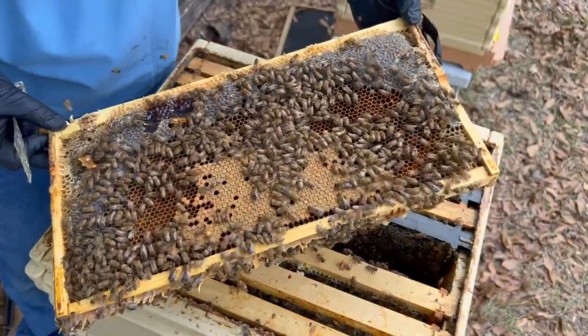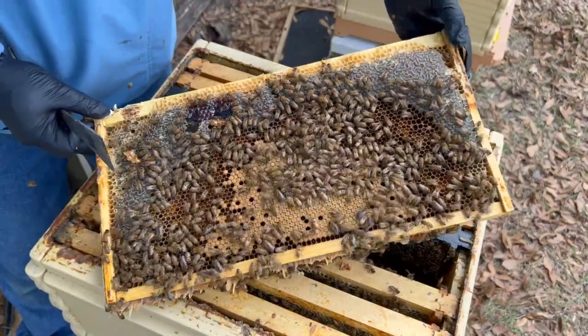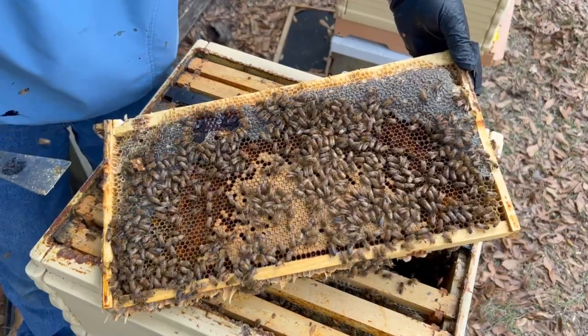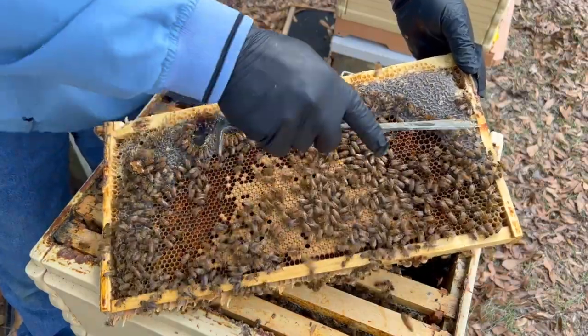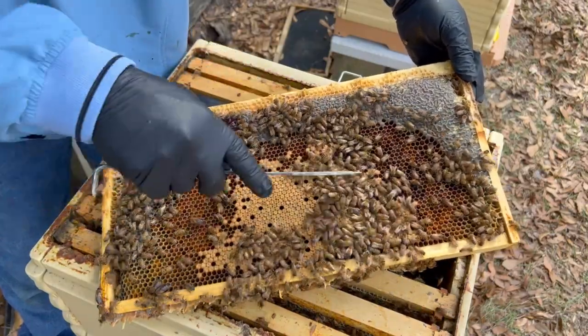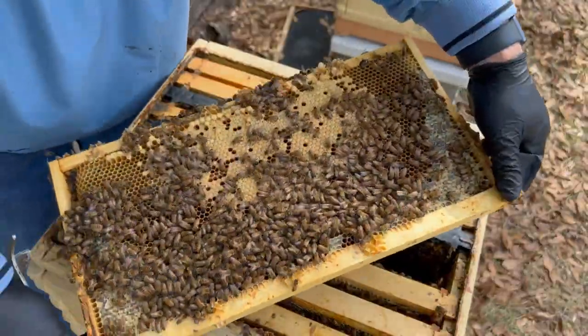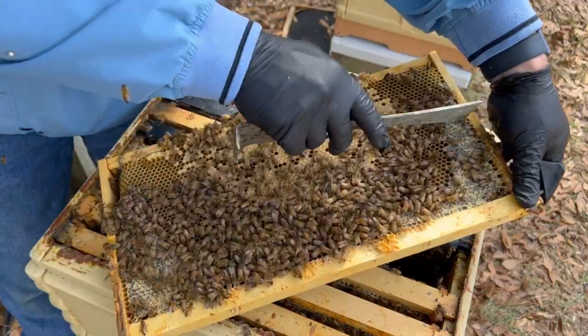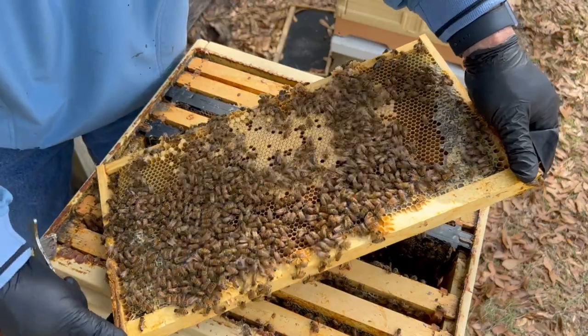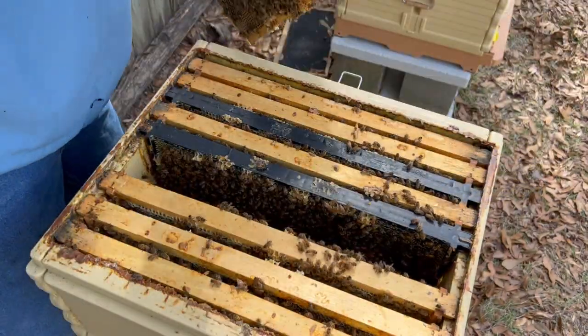Nice brood right there. This is a beautiful frame — just a textbook frame for a beehive. We've got honey around the edges, a ring of pollen around here like this, and then brood down here. Same thing on this side. Looks like that's mostly just open comb she's going to lay in. Wonderful bees doing a great job.